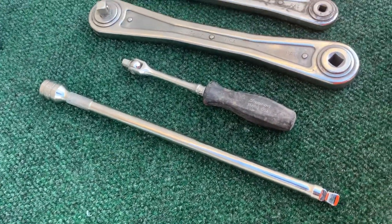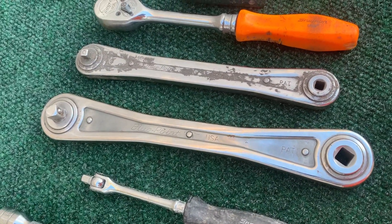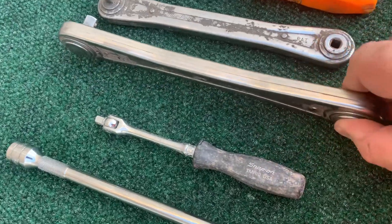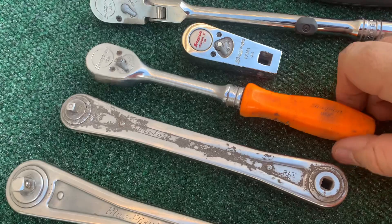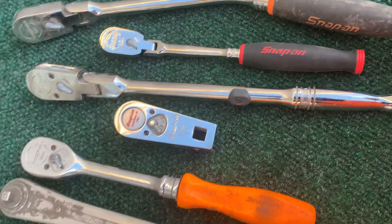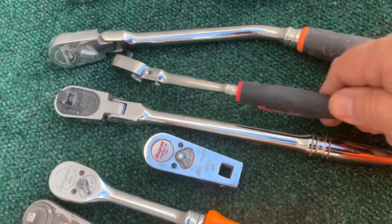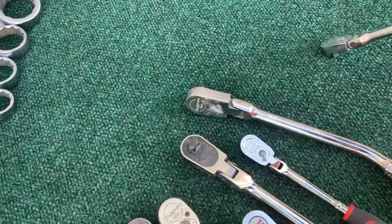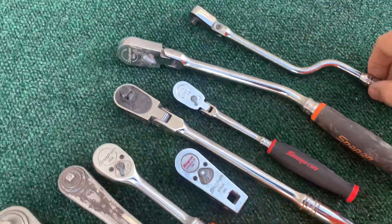Got a 3/8 drive wobble head extension. Got a quarter-inch drive black hard handle breaker bar. And I got a couple more of these — these are chain drive ratchet extensions. You put your ratchet on this end, turn it, and the chain drives it around and turns the socket on the end for hard to reach places. Got this orange hard handle 3/8 ratchet. Got another one of these ratchet adapters — ratchet extension, whatever you want to call it. Then I got this 3/8 locking flex head ratchet. Got a quarter-inch drive flex head soft grip. Got a bent handle 3/8. And then this quarter-inch drive — it's like a spinner handle where the handle rotates, so it works like a speed wrench. I've never seen that ratchet before.